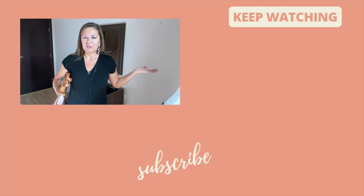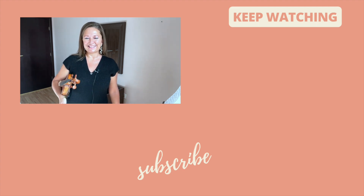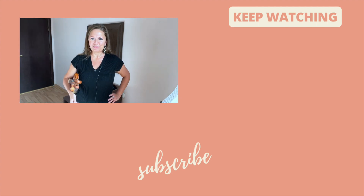And you have your new double stop practice routine. Have fun practicing your double stops with good tone. Ciao!